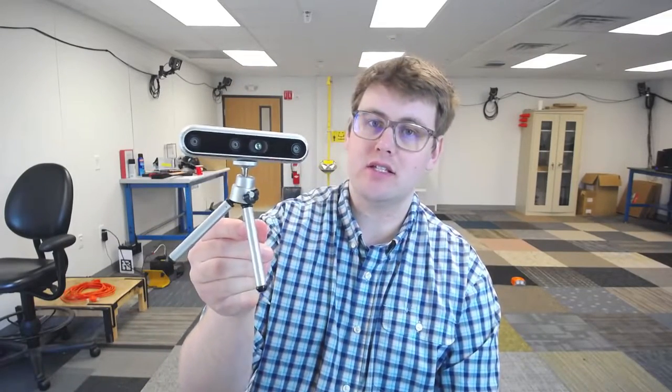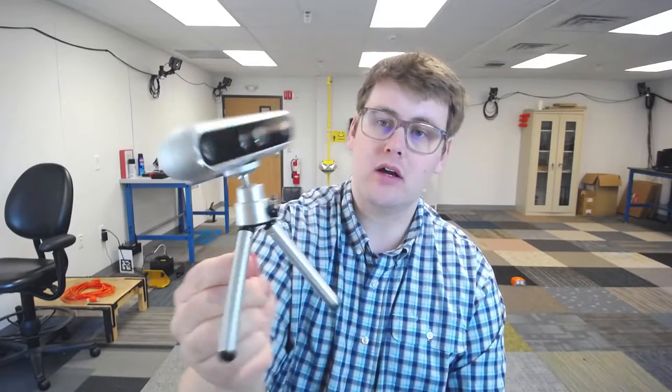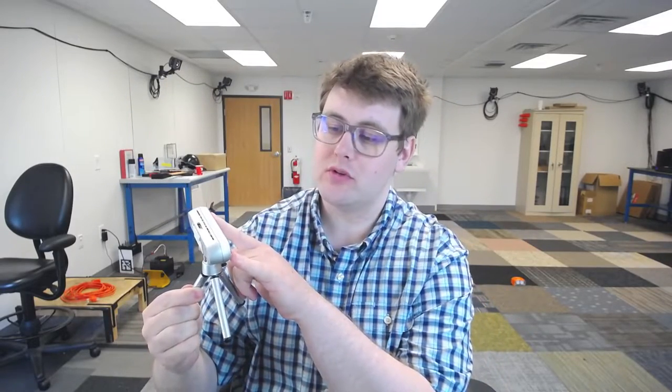Hi, my name is Patrick Geneva and today I'm going to be talking about how to perform visual inertial sensor calibration. The format is going to be very informal — I'm going to record it all in one very long session so you can see the whole process from start to end. I'm not going to record the live sensor data; I've already recorded the data and we'll just be processing it. We're going to be using a RealSense D455, which has two infrared cameras as a stereo pair.